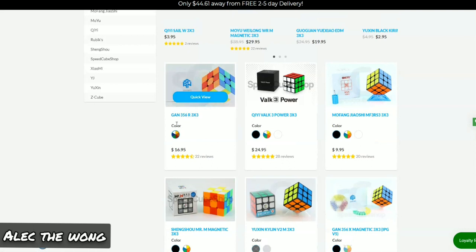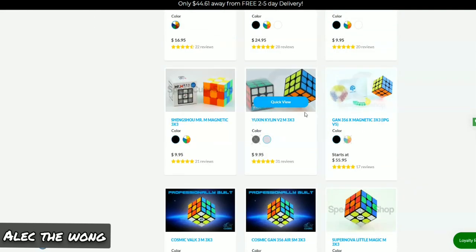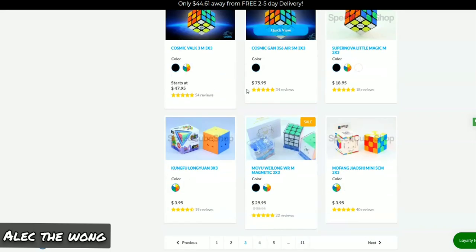The GTS2R is not that good because it's not magnetized, but you can magnetize it yourself and it's around 20-something bucks. It's pretty much the same as the GTS2X except with non-changeable magnets. The Kylan V2M is solid — probably the best budget cube on the market, so you should get that one.